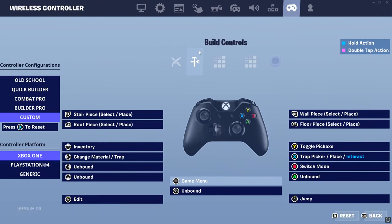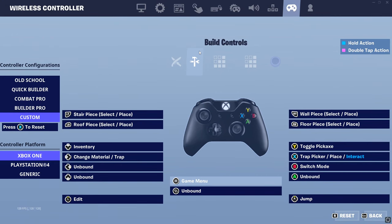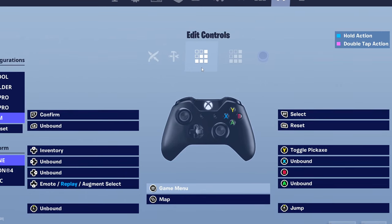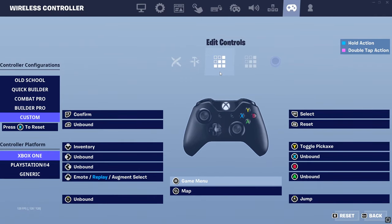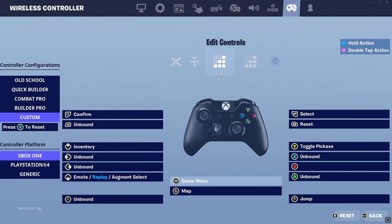For the building binds, I recommend standard Builder Pro — that's pretty standard for most people. For the editing controls, I'm going to recommend RT select and LT confirm on the Xbox controller, because the right and left triggers are some of the more accessible buttons, so it won't be hard to tap them on standard non-claw/non-paddle. I also recommend RB for resetting, since your fingers are probably already resting on the triggers and bumpers. Use RT select and LT confirm with confirm-edit-on-release — it'll be a little slower, but not by a significant margin.